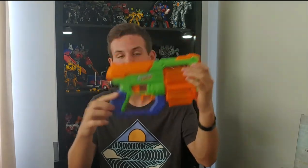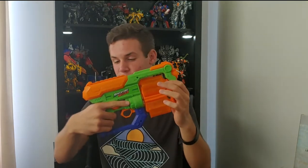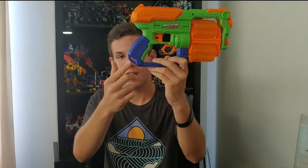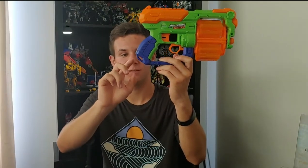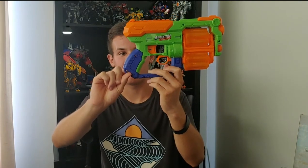Starting off with the grip — it's quite comfortable, I really like it. It feels great in hand. On the bottom of the grip there is a sling mount, which is rather small, but you could fit a small or thin piece of rope through it.